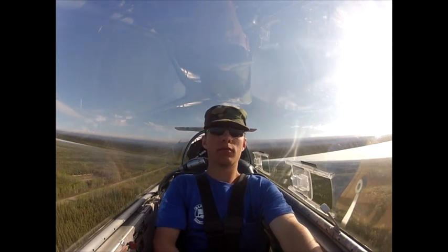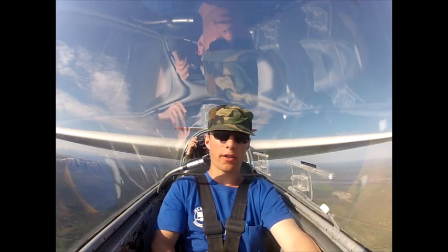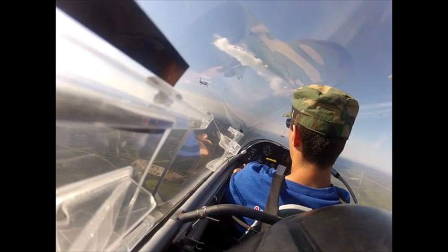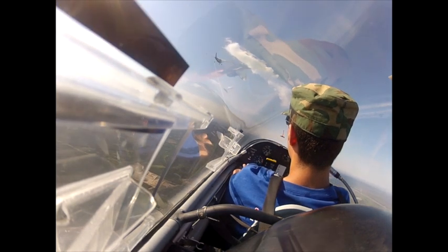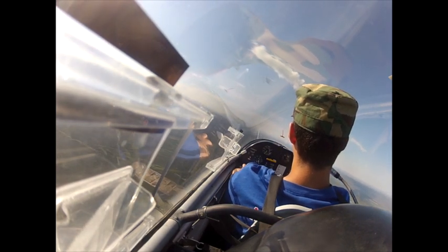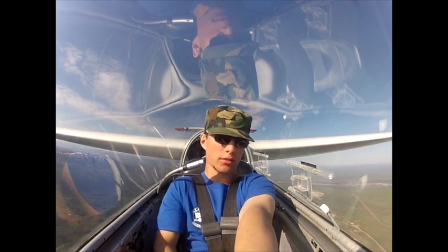We've got 200 feet and we're at 2,400 feet. And we're at 3,400 feet — elevator right over the wing, there it is. 1, 2, bring it all the way over. I'm ready to release — releasing — and we're at 3,400 feet.